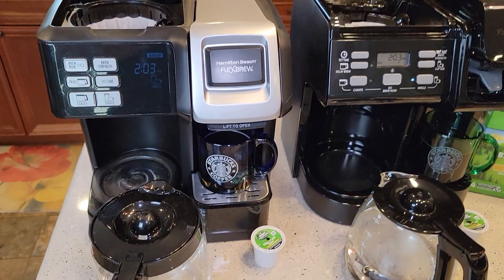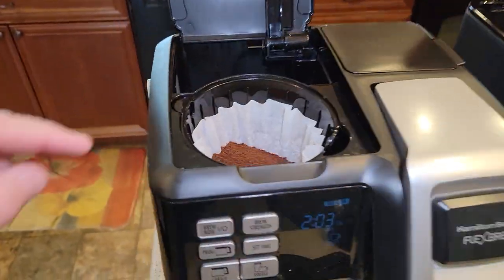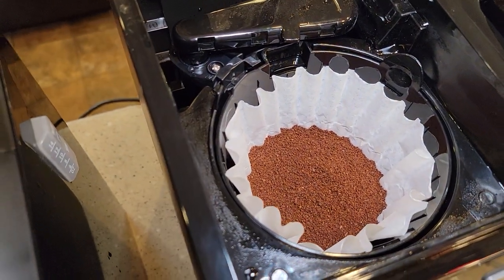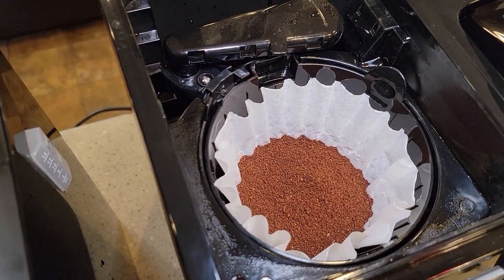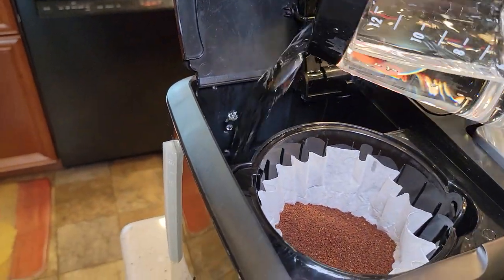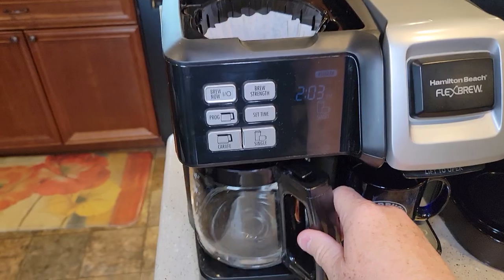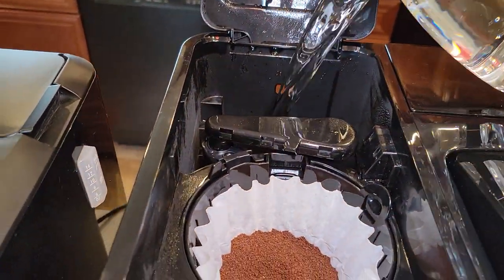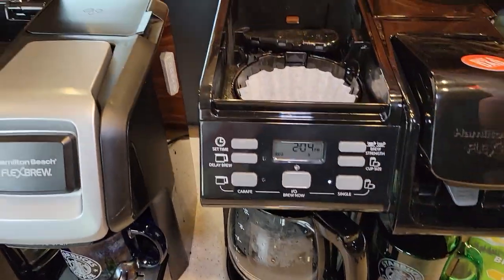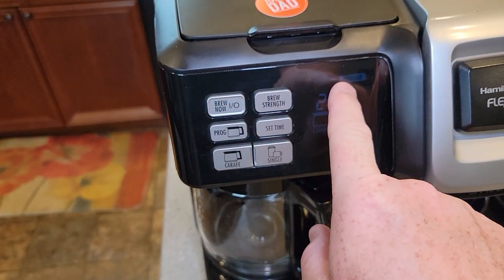Okay, let's brew a pot of coffee. I'm not going to do the full 12 cups — I'm going to do 6 cups, a half pot. I've got both of them filled up to the 6 line with water. They both take a basket-style 8 to 12 cup coffee filter, and both take 1 tablespoon per cup serving, so I've got 6 tablespoons in each one. The newer one has a nice opening for pouring water; you've got to angle it a little on the older one. Both have a nice coffee pot pour. Select the coffee pot, normal strength, and brew on both.